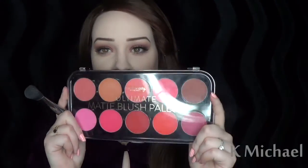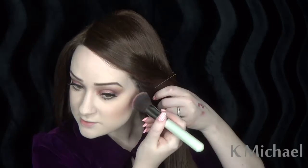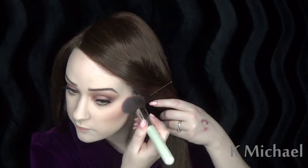Next I'm going to move on to the blush. I'm going to be using the Love and Beauty Ultimate blush palette with a fluffy flat chop brush, and I'm going to take this kind of mauve-y pink color here and dust it lightly over my cheeks. It's really pigmented so you can obviously mess it up.